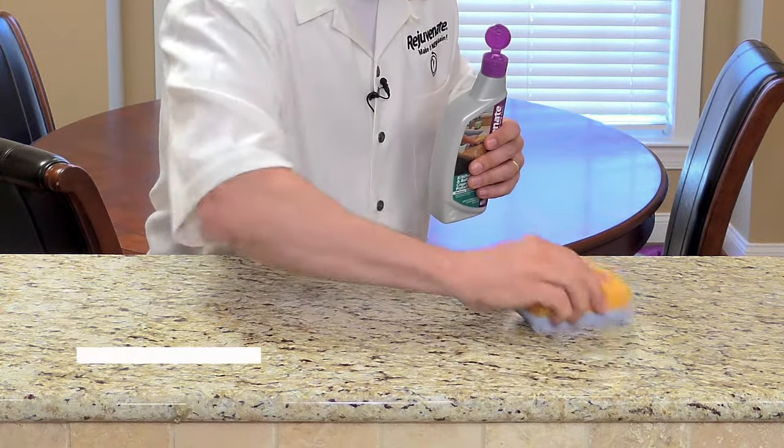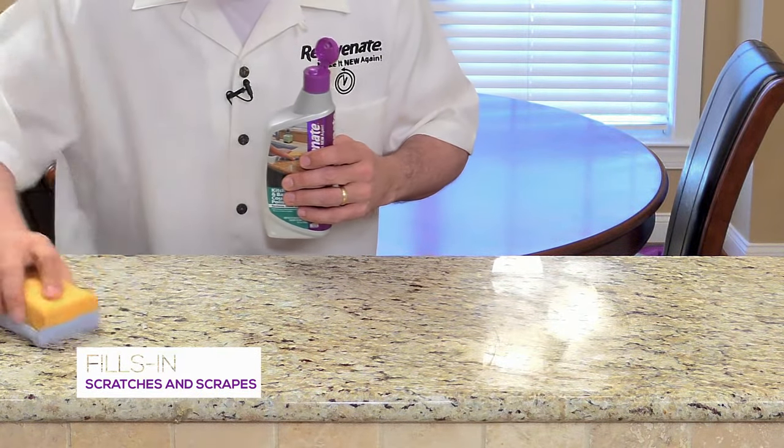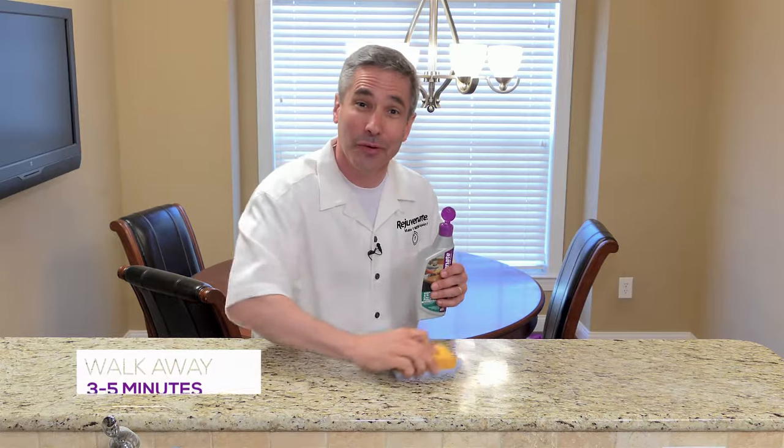What you're doing is you're filling in all those microscopic scratches and scrapes and all that dullness. You're working it right out of the surface. Once you've worked this into the surface and into all those pores, you just walk away for about three to five minutes.